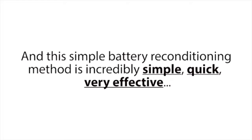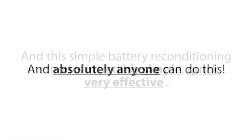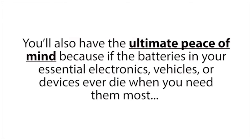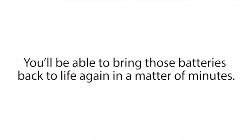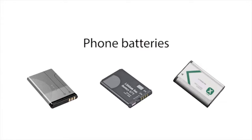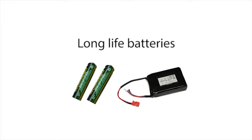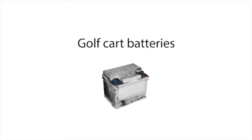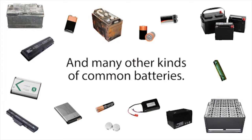This simple battery reconditioning method is incredibly simple, quick, very effective, and absolutely anyone can do this, even if you know nothing about batteries. You'll also have ultimate peace of mind, because if the batteries in your essential electronics, vehicles, or devices ever die when you need them most — like in a power outage — you'll be able to bring those batteries back to life in minutes. This works for car batteries, computer batteries, phone batteries, rechargeable batteries, long-life batteries, solar panel batteries, deep-cycle marine batteries, golf cart batteries, forklift batteries, and many other kinds.